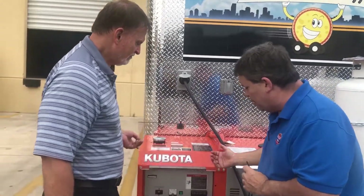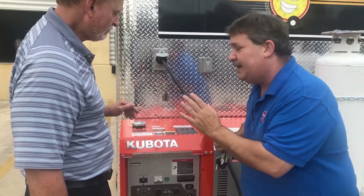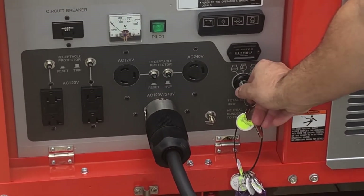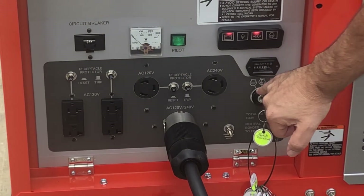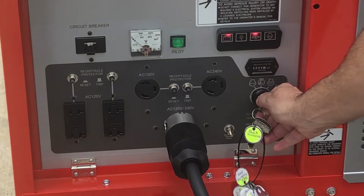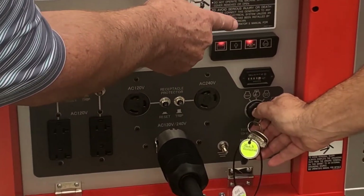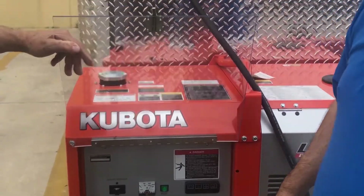The next thing we're going to do — we've already got the cable connected. You're going to need a key to start it. Put the key in the keyhole and turn it to the third position — one, two, three. When you turn it there, a little red light is going to come on. When that light goes off, you'll hear a little clicking sound, and then she'll start right up for you.